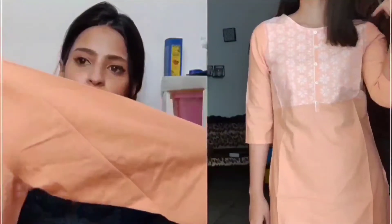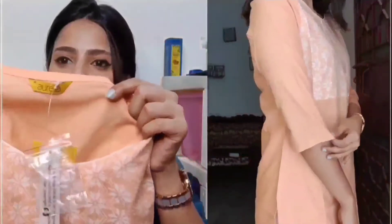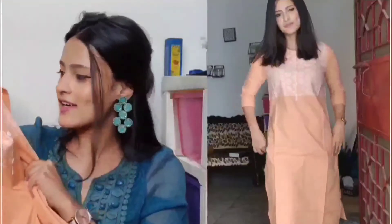Otherwise the kurti is very plain and the length is almost knee-length or a little lower. It's a very light color and a very soft cotton material — I can truly imagine after washing it will remain soft. I really like this kurti. It's by the brand Aurelia, and I'm in size small. I personally love Aurelia; before lockdown I used to wear extra small but now I fit into small. It's a really soft, cottonish material with a lovely color.